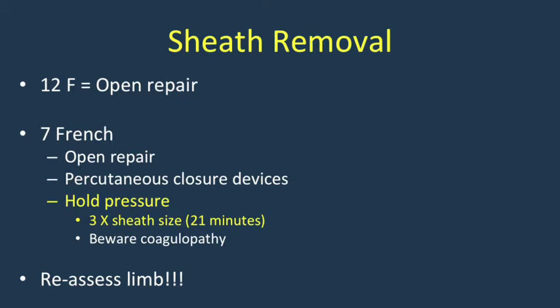Once distal perfusion has been confirmed, the 7 French access affords a variety of options for subsequent closure. Open repair — which was required for the 12 French access utilized with CODA — is a perfectly acceptable option, as are a variety of percutaneous closure devices commonly used in vascular surgery and interventional radiology. Alternatively, you can simply hold pressure, which is one of the attractive elements of ER REBOA utilization.